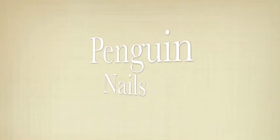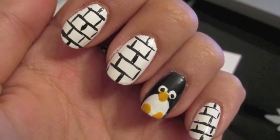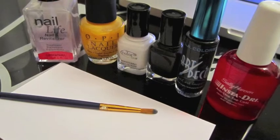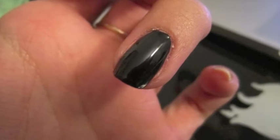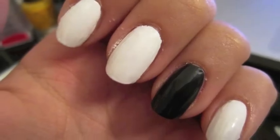Hey guys, so today we're doing a request for penguin nails that look something like this. What you need for this look is a base coat, a top coat, polishes in black, white, and an orange-yellow, also a paintbrush and an index card or something to put nail polish on. My ring finger was painted in the black polish and the rest of my fingernails were painted in white.